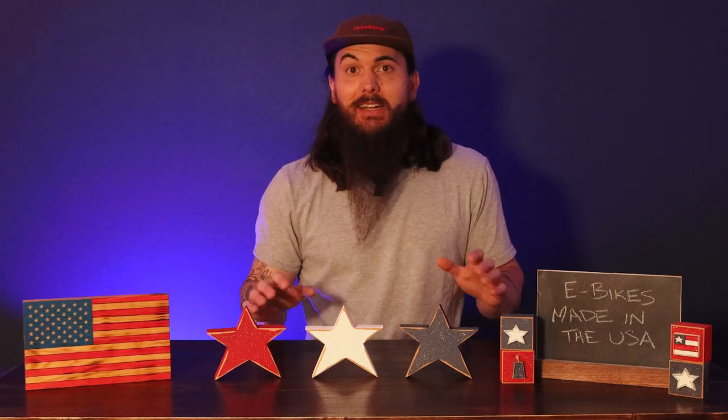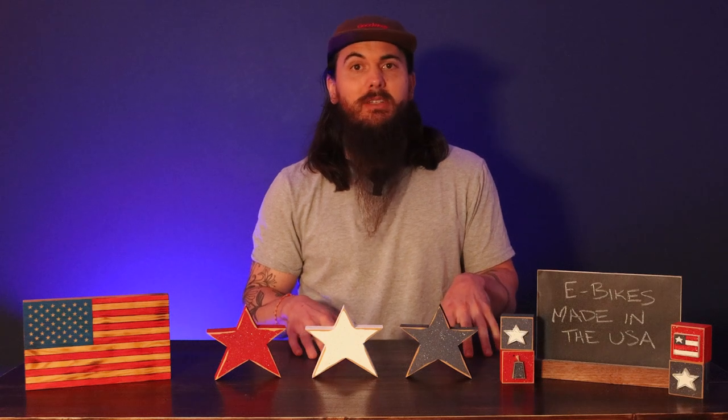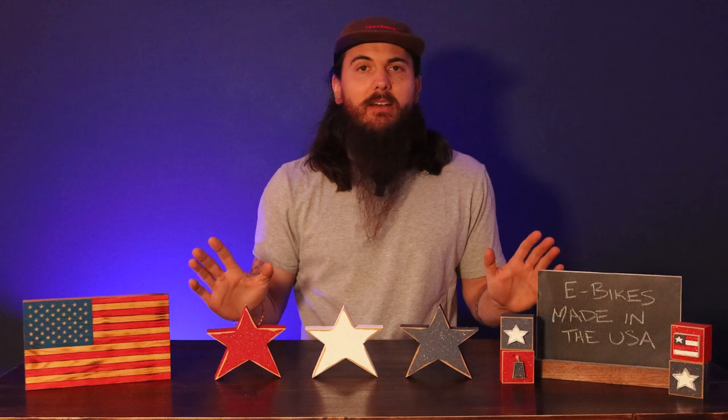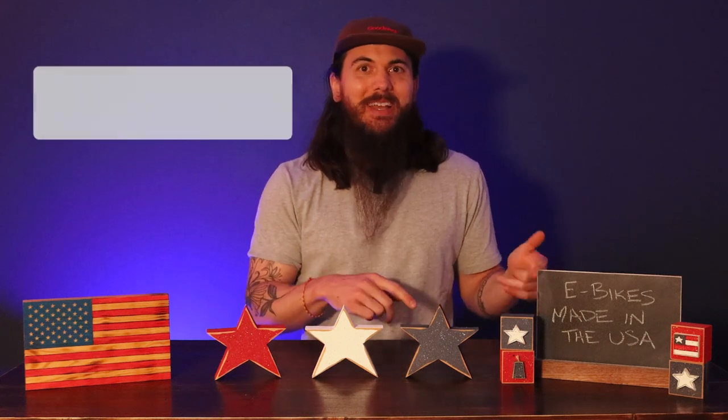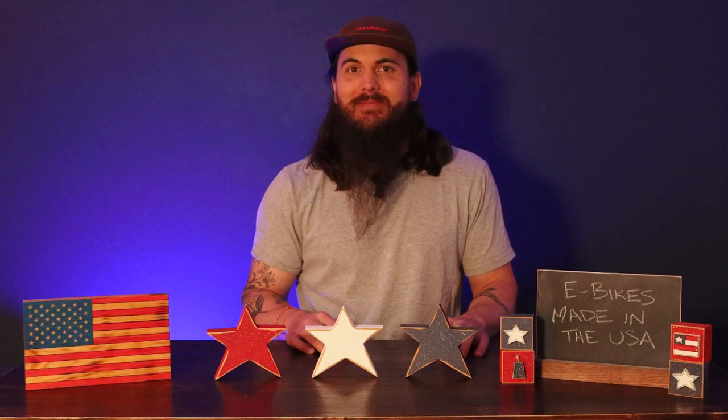Alrighty y'all, a lot of good options for e-bikes assembled in the US. If you have any questions about these brands or others you're looking into, or anything else related to e-bikes, definitely leave a comment below and I'll make sure to get back to you. And as always, thanks for supporting your country and shopping American-made. See y'all next time.